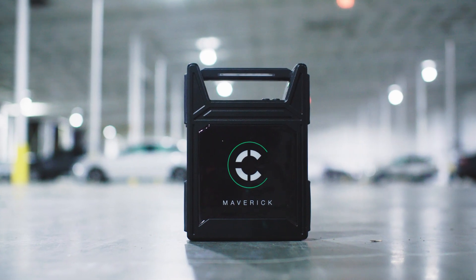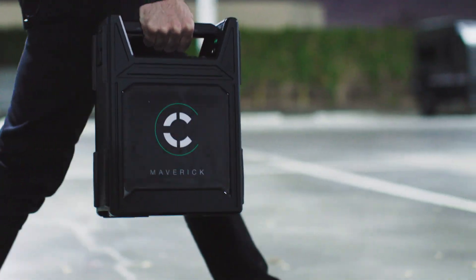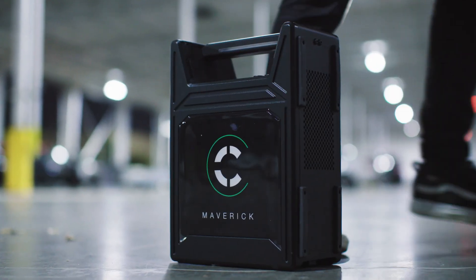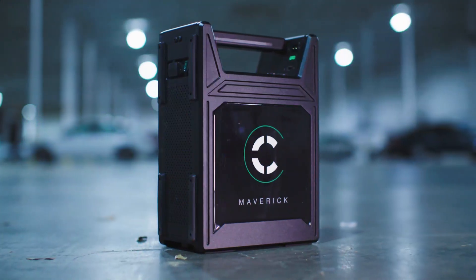Introducing the king of block batteries, the all-new Maverick Block Battery by Core SWX — an all-encompassing block battery system for cinema and lighting applications. Let's dive in.